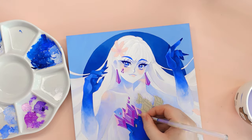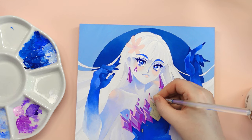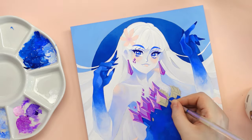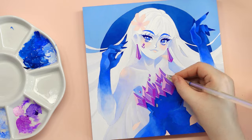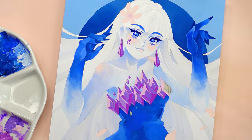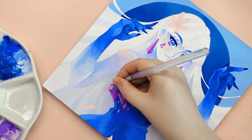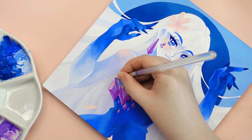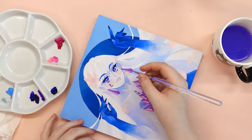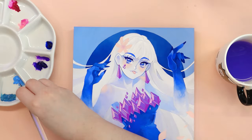Secondly, the Draw This In Your Style challenge is really good for realizing you have your own style. When creating your artwork, focus on what makes your artistic style unique. Don't forget that your art is a reflection of you and your creativity — make sure this shines through. Never be afraid to deviate from the original composition and experiment with different techniques or mediums. These challenges are an opportunity to develop your style and experiment with different color palettes and compositions, so you won't get bored. If you're experiencing an art block, creating artwork for these challenges can be really helpful.